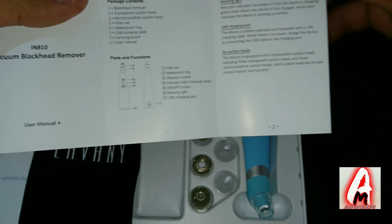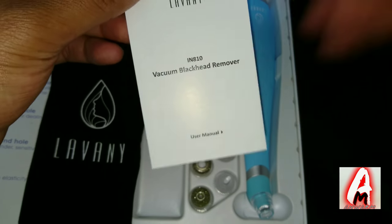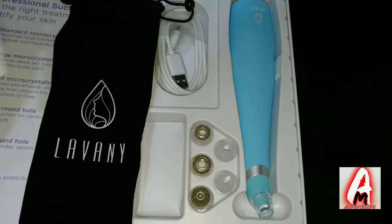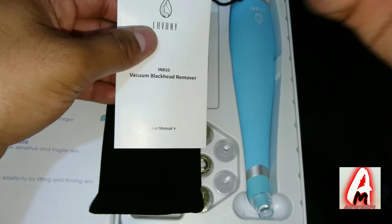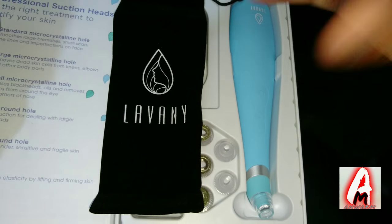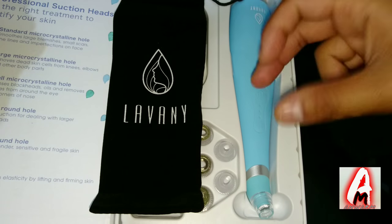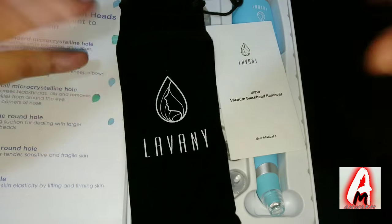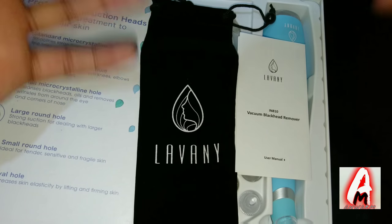You also get a user guide manual so even if you don't know how to use it, it gives basic instructions on how to operate it. This is something I would highly recommend for anyone interested in keeping their face very tidy. This is a very new technology — instead of using face masks and so on, this is a machine that cleans your face without damaging your skin. The price is around 30 to 40 pounds UK currency, depending on the retailer.